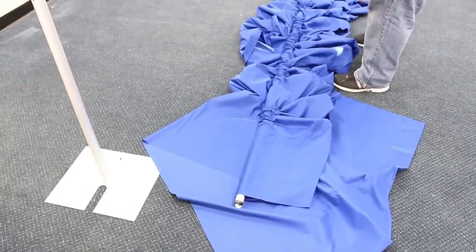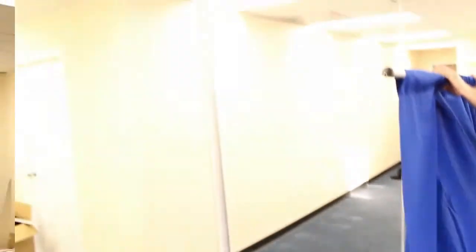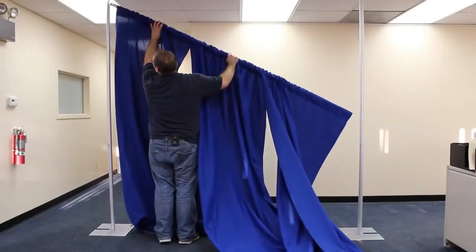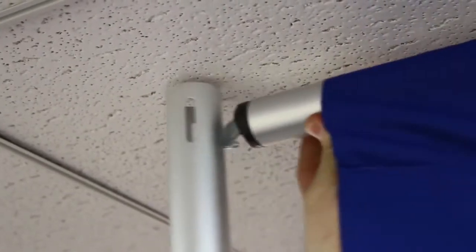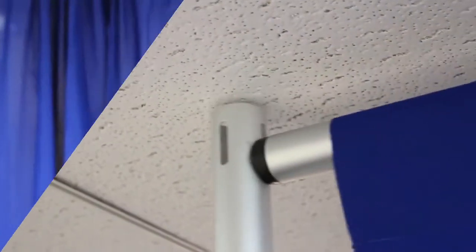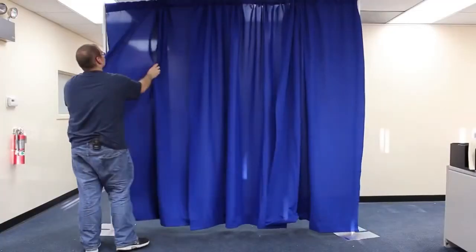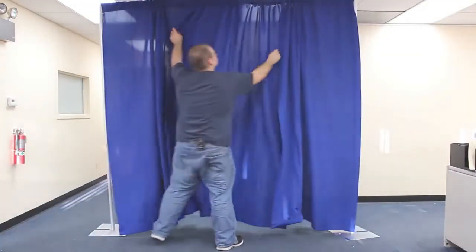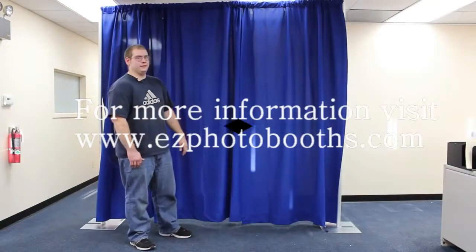Next, you're going to do your crossbar — it's been assembled. You're going to actually put it in your top, go ahead to the hook. You're going to swap. Then you're going to repeat with the other side. And that's how you put together a pipe and drape four-post backdrop kit.